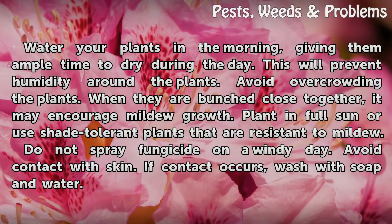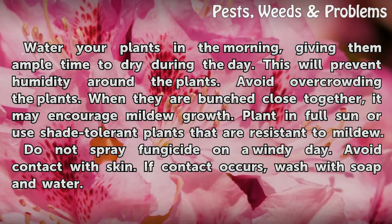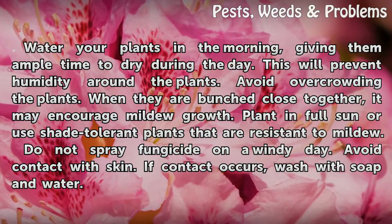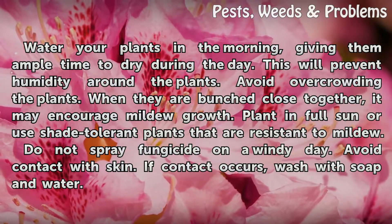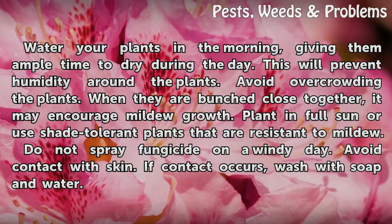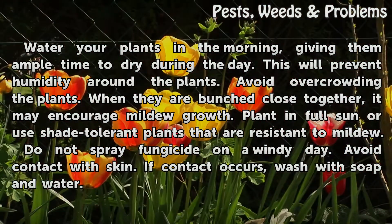Tips and warnings: Water your plants in the morning, giving them ample time to dry during the day. This will prevent humidity around the plants. Avoid overcrowding the plants — when they are bunched close together, it may encourage mildew growth. Plant in full sun or use shade-tolerant plants that are resistant to mildew. Do not spray fungicide on a windy day. Avoid contact with skin. If contact occurs, wash with soap and water.